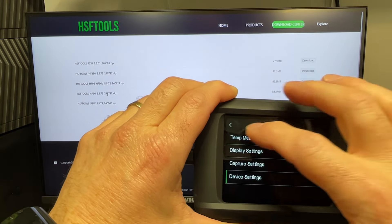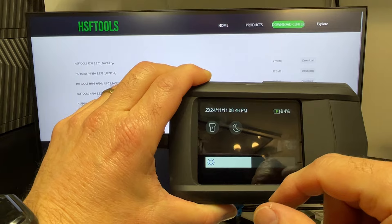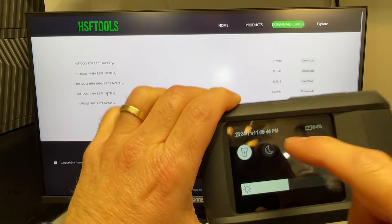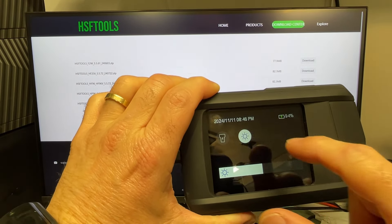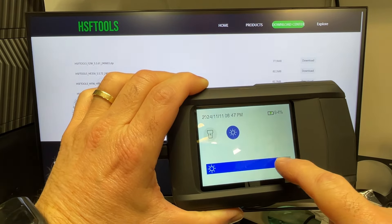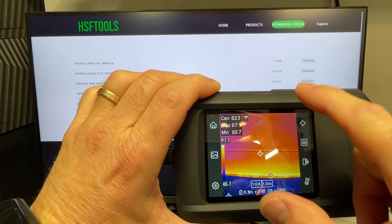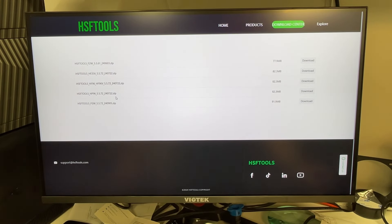One thing I didn't show earlier — if you scroll down you get a button for a flashlight that you can turn on and off, plus a light and dark mode, and you can adjust the screen brightness.